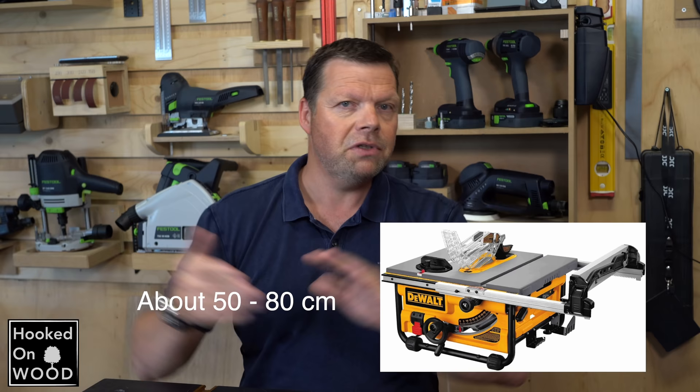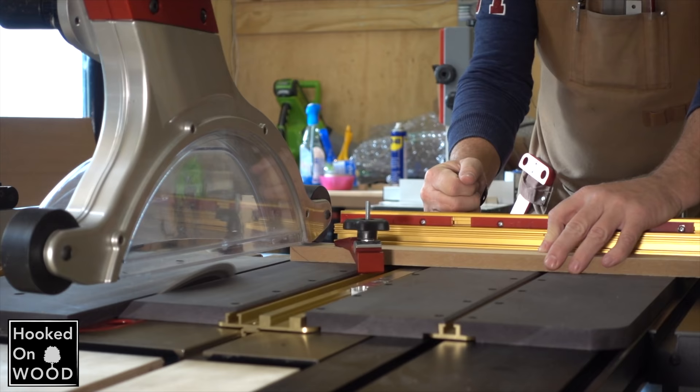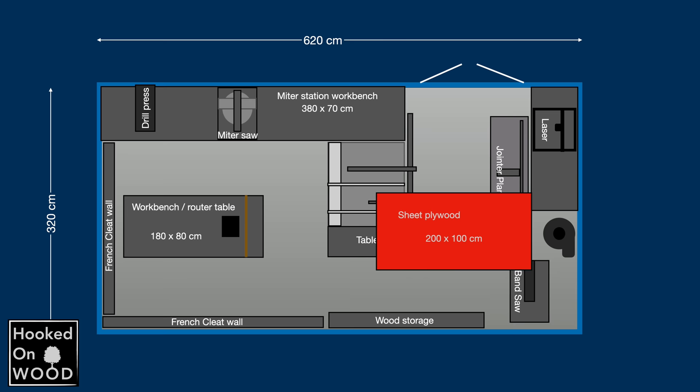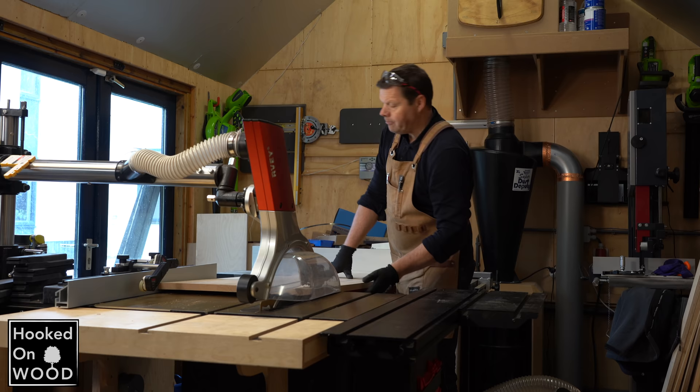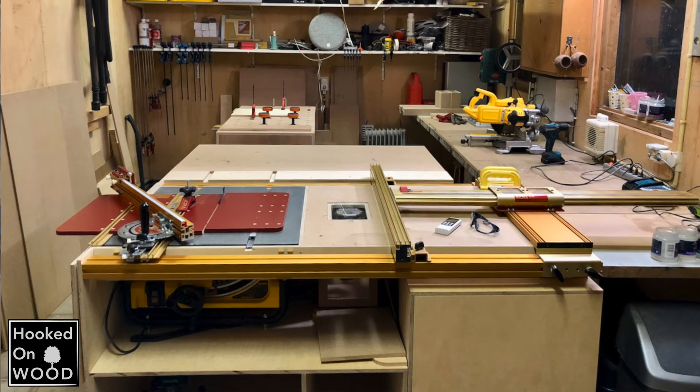I mainly use my table saw, and there's a reason it is on that spot. A typical table saw does have a fence on the right side and a capacity of about 50 centimeters. If you do bigger projects or have to cut larger sheets, you need more capacity — by placing a fence with more capacity or using the left side of your blade. So I placed my table saw as far as I could to the right, and I measured how far to place it from the back wall to cut a big sheet of 200 by 100 centimeters when necessary. I wanted to separate the table saw and workbench, and now this is hardly an issue anymore.